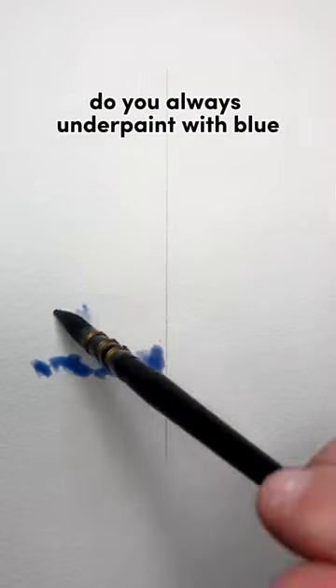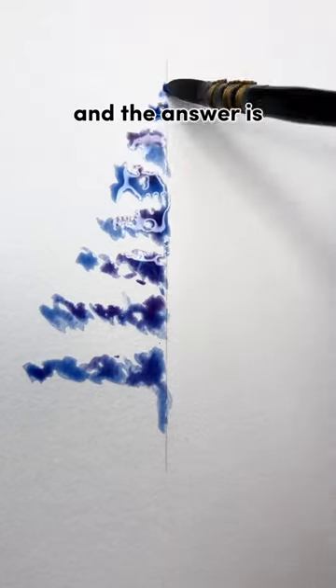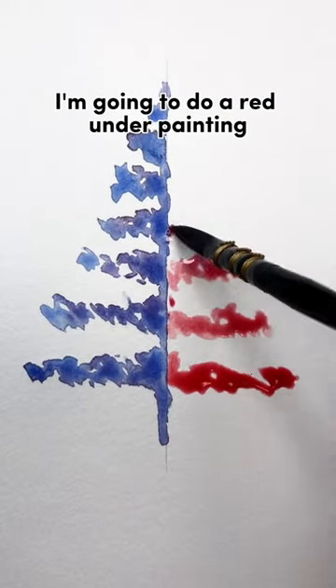A lot of you asked: do you always underpaint with blue, or can that change? The answer is it can absolutely change. In this version, I'm going to do a blue underpainting on the left and a red underpainting on the right side.